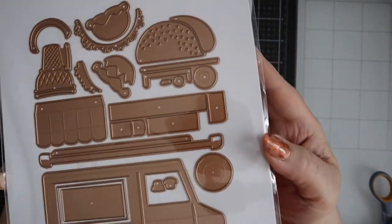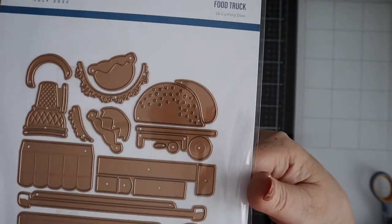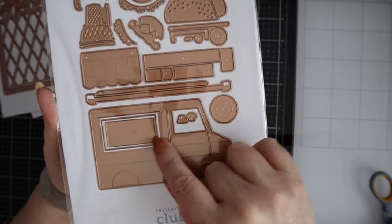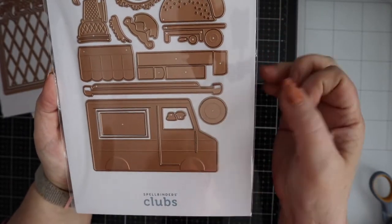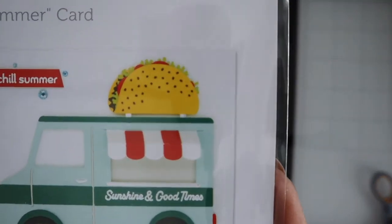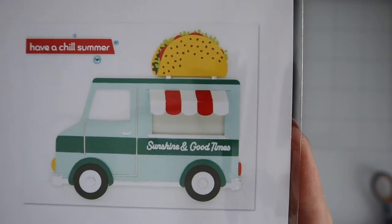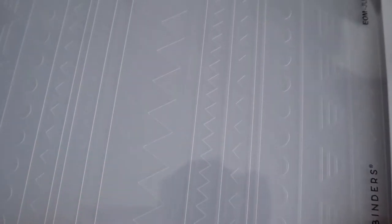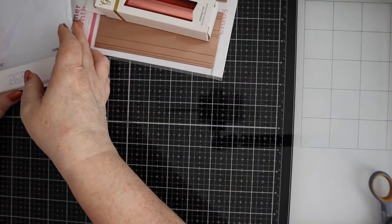The large die of the month is a food truck — it's got a taco and an ice cream, a bit of awning for the front, the truck body which is quite a good size, and all your bits for the truck. I'm liking the taco — not that we have taco trucks in the UK! And then the embossing folder of the month is geometric stripes, which you can really use for anything. That is the total package kit for July 2022.